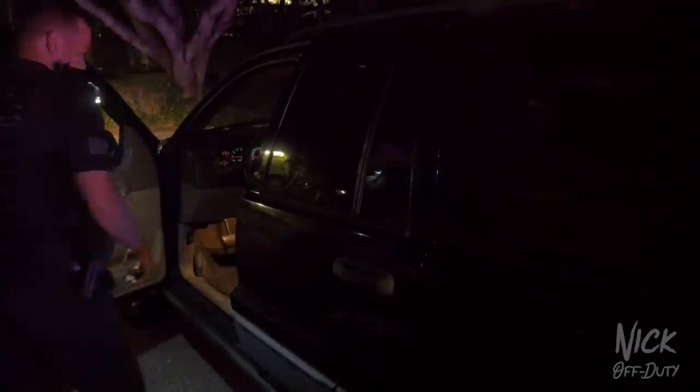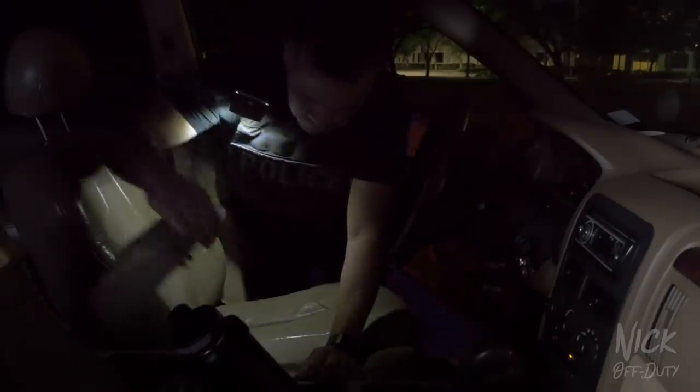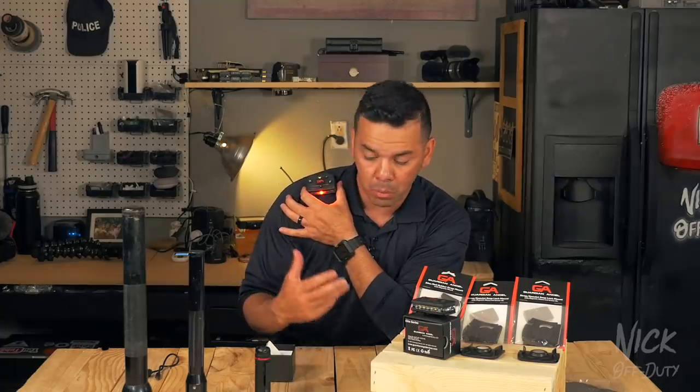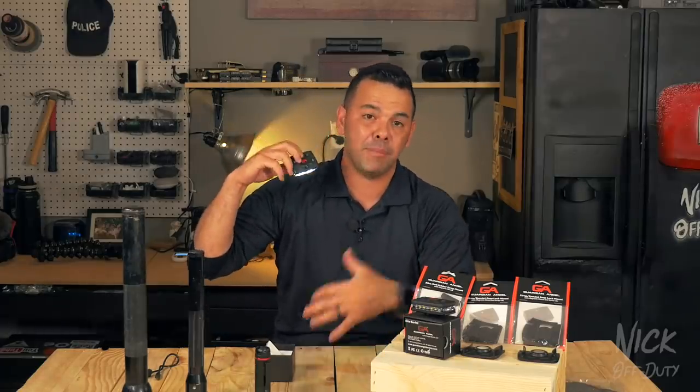If you make an arrest or need to search a vehicle, clip this on your shoulder hands-free and use both hands to conduct your search. The red infrared setting is also great at night — red light is softer on the eyes and allows your pupils not to constrict as much, keeping your eyes adjusted to night vision. With it on your shoulder pointing down, you can do paperwork without using a bright light that lights up your whole vehicle, letting you stay more discreet.